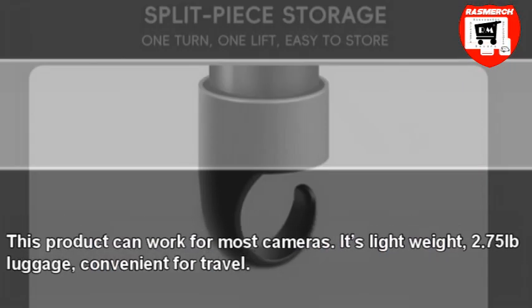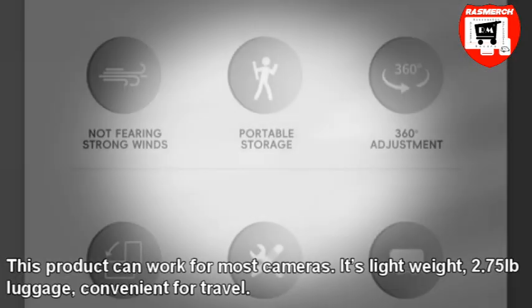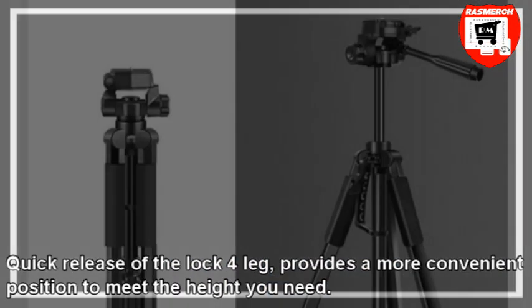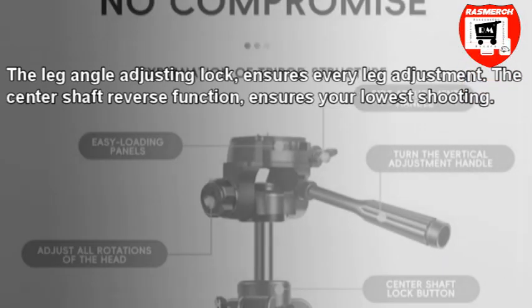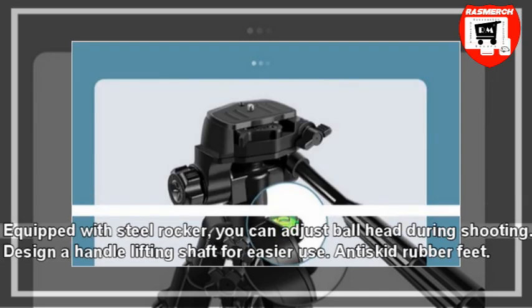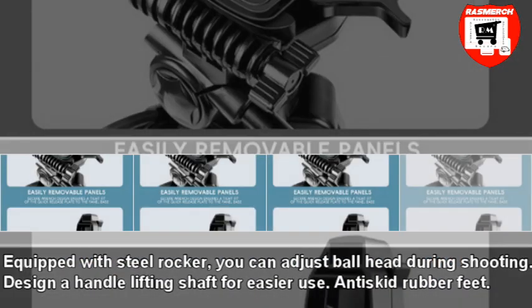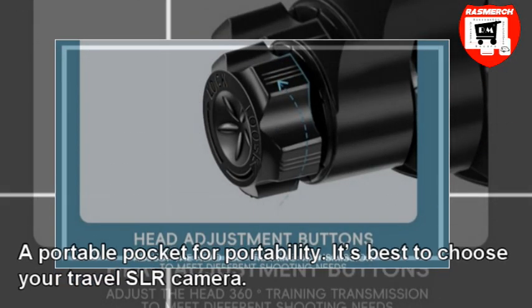This product can work for most cameras. It's lightweight at 2.75 pounds, convenient for travel. Quick release of the lock 4-leg provides a more convenient position to meet the height you need. The leg angle adjusting lock ensures every leg adjustment. The center shaft reverse function ensures your lowest shooting. Equipped with a steel rocker, you can adjust the ball head during shooting. Designed with a handle lifting shaft for easy use. Anti-skid rubber feet and a portable pocket for portability.